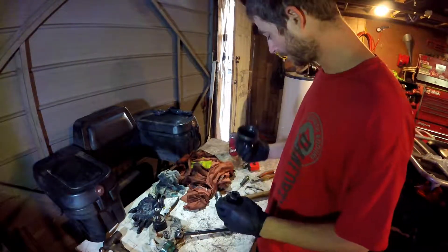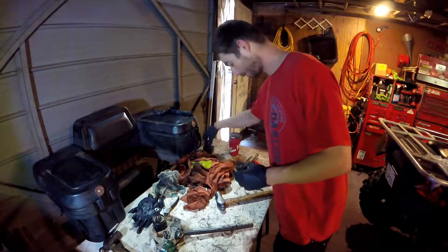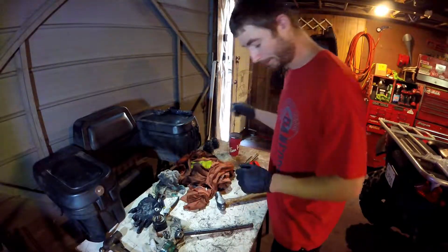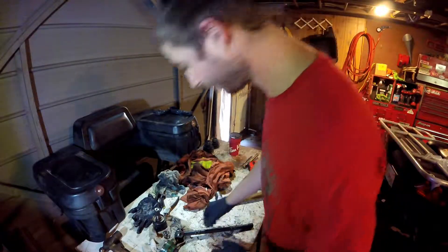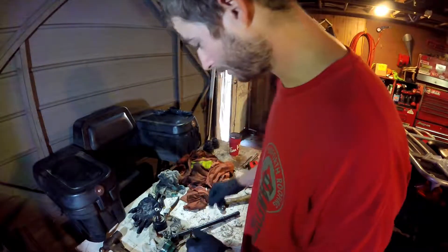I'll show you guys how to assemble an axle here. This is Honda OEM axles, just so you guys know — nothing fancy. Most models are the same.